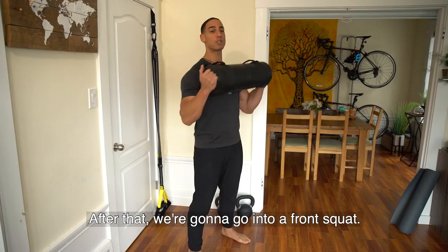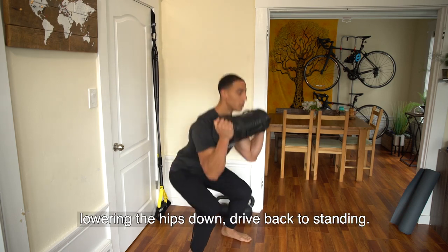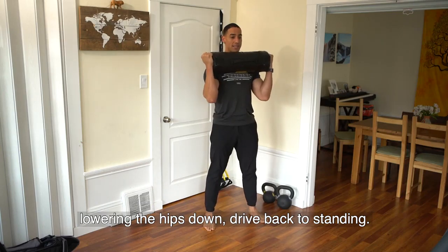After that, we're going to go into a front squat. Shoulders are down and back, elbows are underneath your wrist, lowering the hips down, drive back to standing.